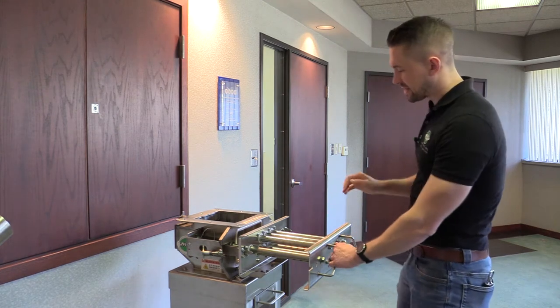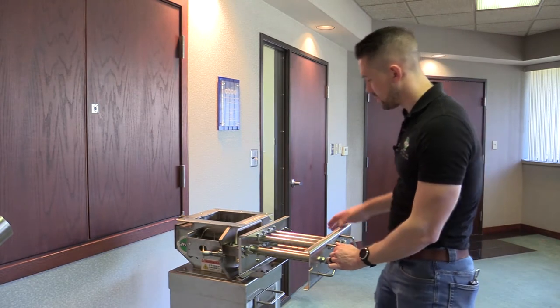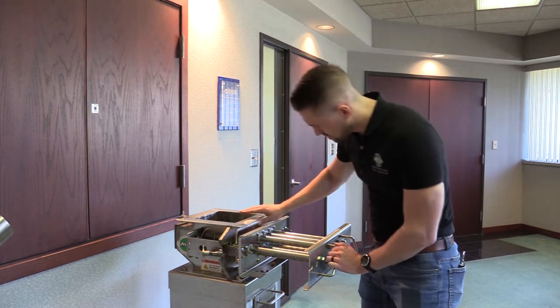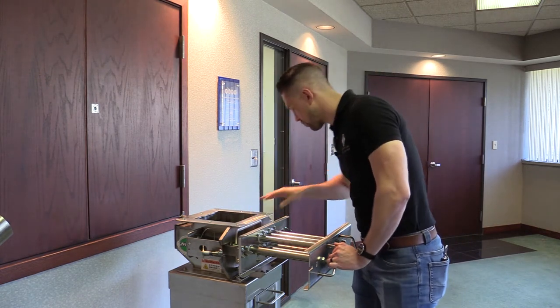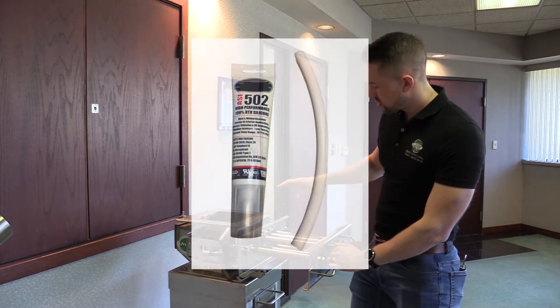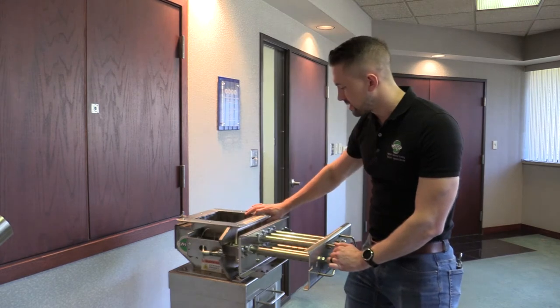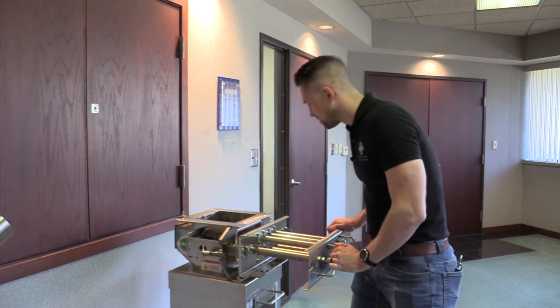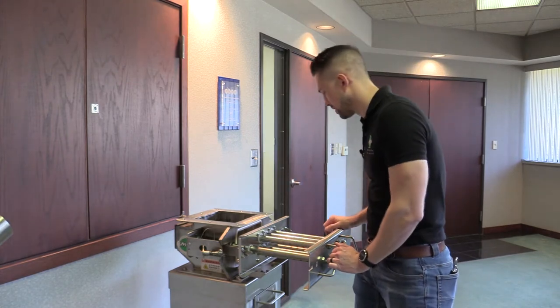Before I start my testing, I'm going to inspect the unit for any wear or maintenance requirements. I'm going to inspect the gasket to make sure that it's in good condition and seals properly. All MPI drawer magnets use a half-inch diameter o-ring cord gasket that's pressed into a machined sealing face so we get a nice, good compression seal.